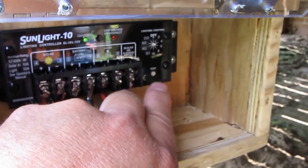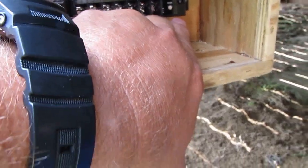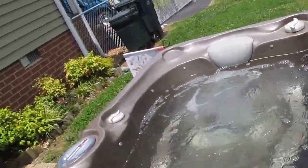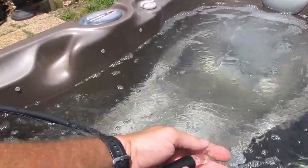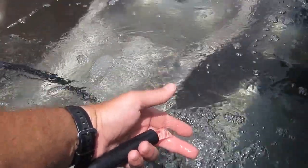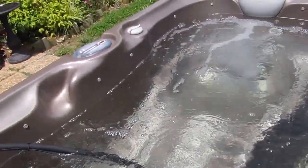I press that button and it'll run. Here's the water — it is nice and cool. It's running cold water temperature coming from underground — that's the geothermal loop I made.